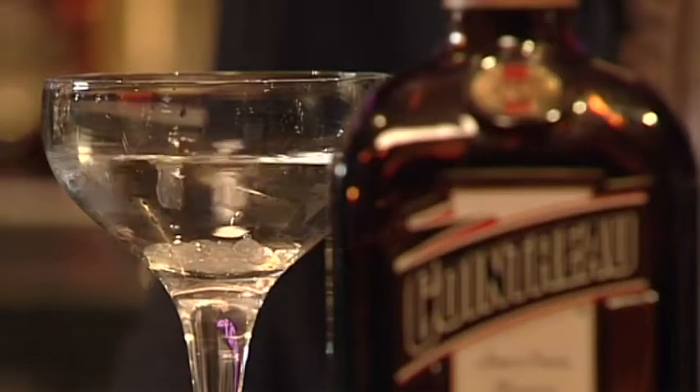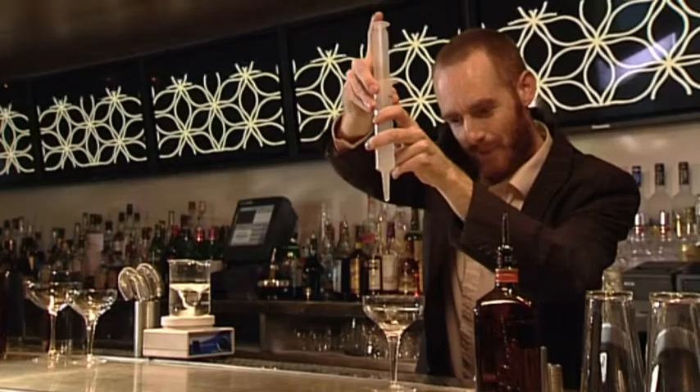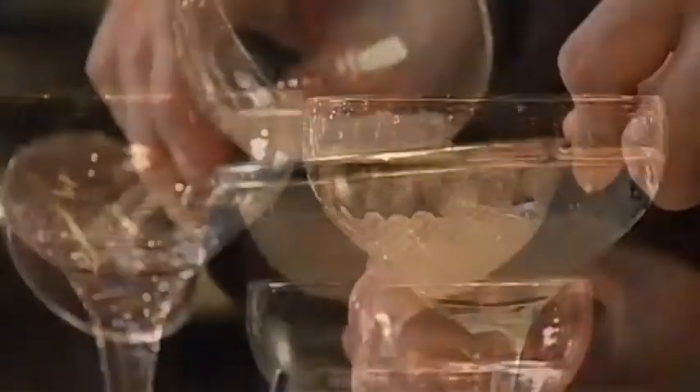We're going to start off by making our Cointreau Caviar first because it's going to take a couple of minutes to set. Just drop them into their little bath. As you can see they're creating nice little spheres which look not dissimilar to caviar, but yielding the taste of Cointreau.